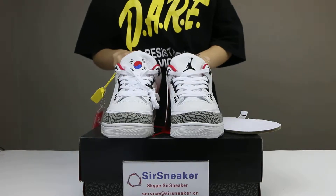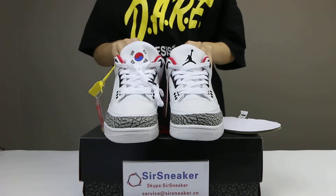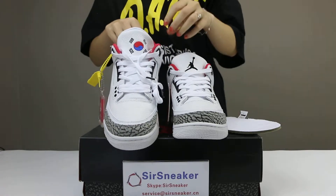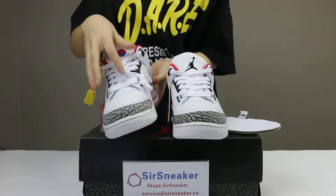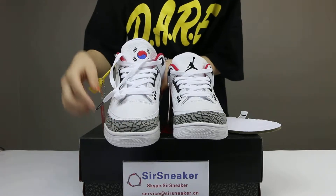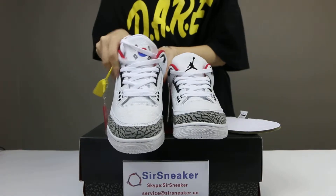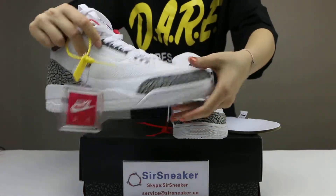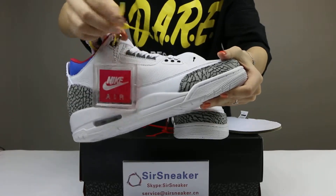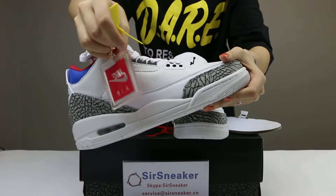Here you can see the details of the shoes. The shoes come with a white color, and the leather is on the shoe's upper. The same gray color is here in this part on the shoe top. In this part you can see the shoes come with two different tags — one yellow and one is the Nike tag.